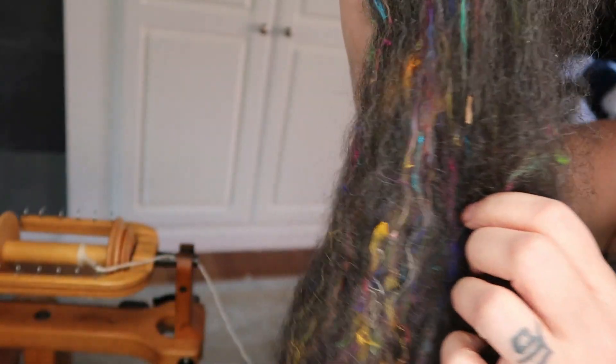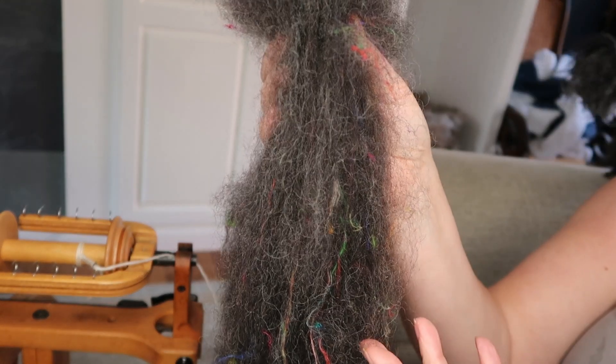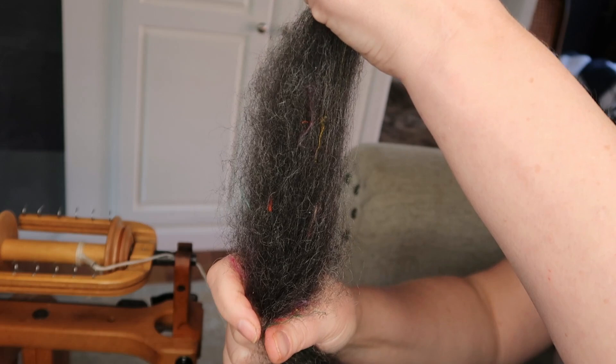I just pulled off a strip — it's actually a lot darker than what you're seeing because I pulled a strip and it's reflecting a lot more light. My intention is to spin it long draw, but I'm going to see how it goes. I really feel like I have to let the fiber tell me what it wants to do, or I'm fighting it the whole time — and I don't want to fight it the whole time. I think it's going to be fine; we're just going to give it a shot.